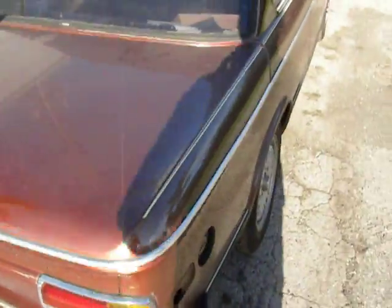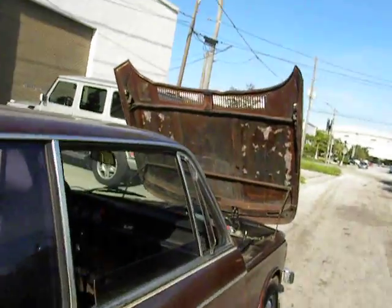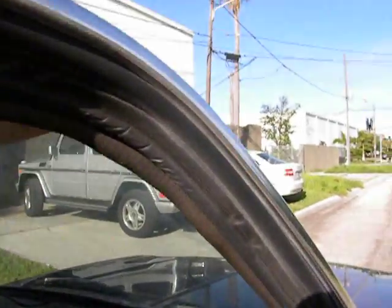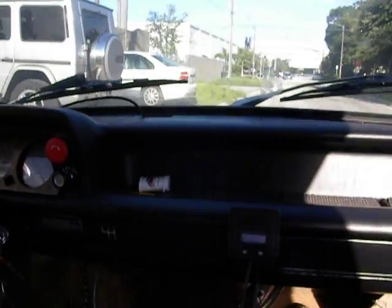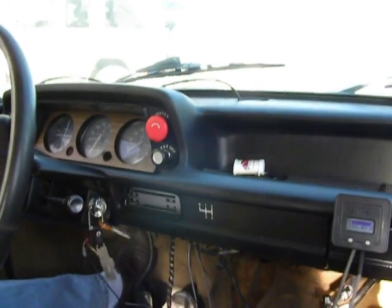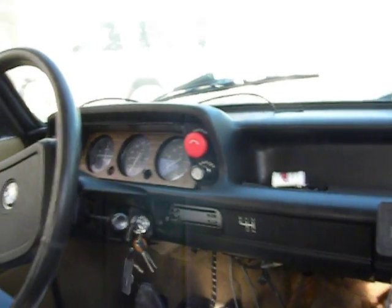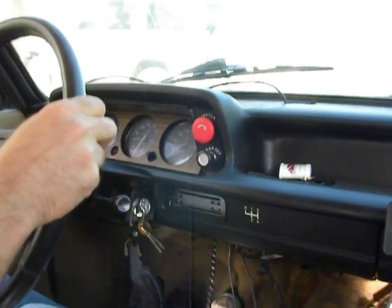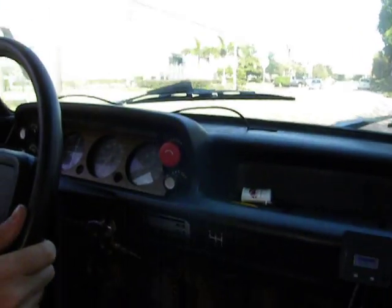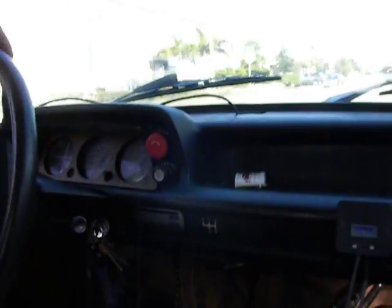Let's take it out for a spin. Alright, I think we're ready to go. But wait — make sure you give it some choke. We've locked the hood so we don't lose it on the highway.